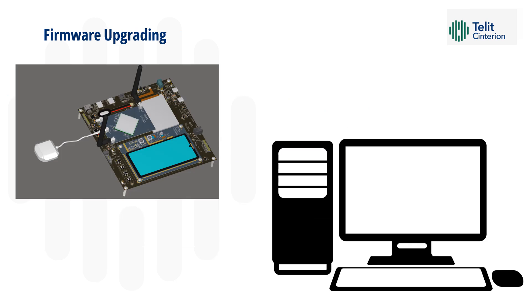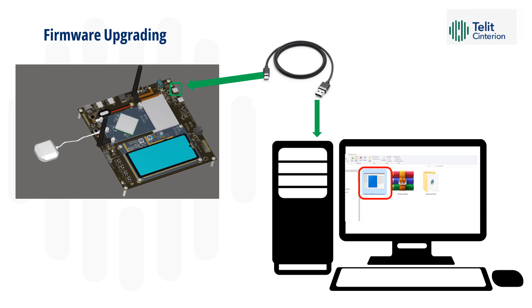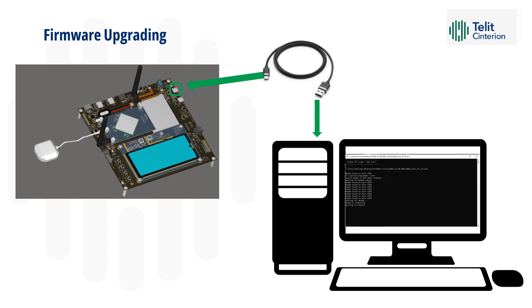Upgrading the firmware is very easy on this module. Starting from normal operation, you just need to connect the board through a USB cable to your PC. Then double-click on the DFI, and the application will upload automatically to the device. After firmware upgrading is completed, the module will automatically restart and you will be ready to go.